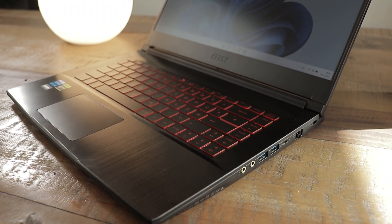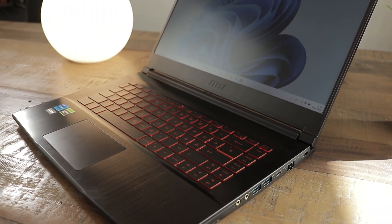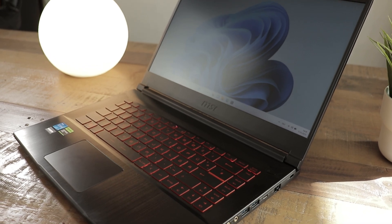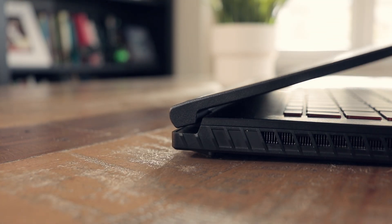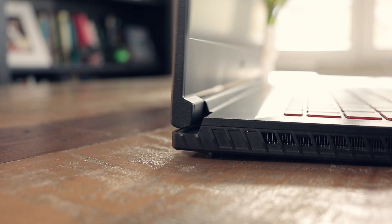The design is a bit more subtle and less gamerish than the MSI Katana. It seems like there are similarities with last generation's Katana laptop, though, also considering the hinges, which seemed to be an issue back then, according to Jared's Tech.